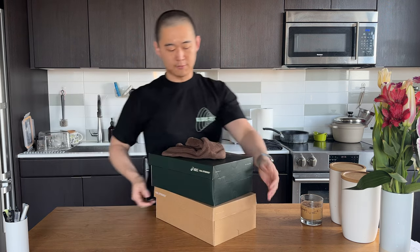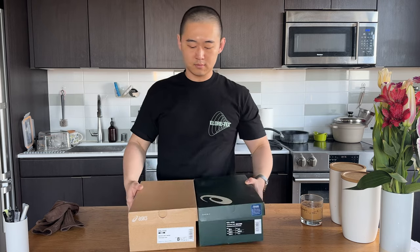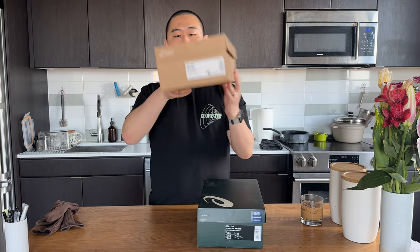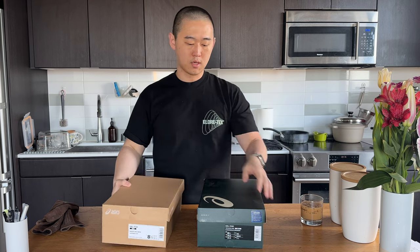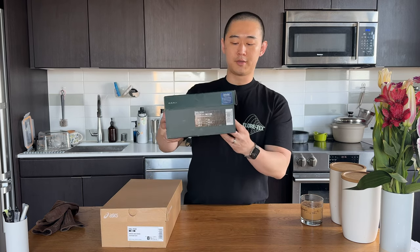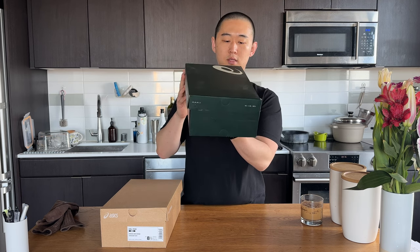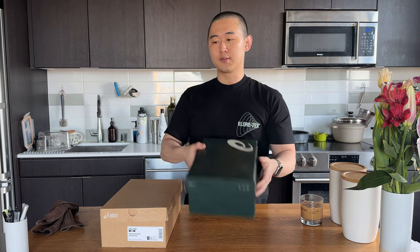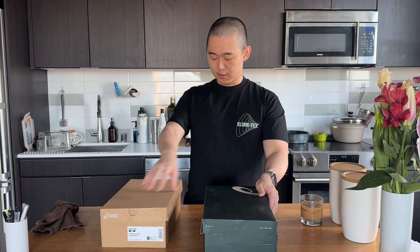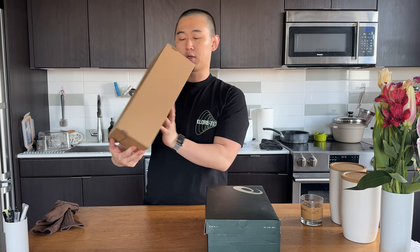First off, the difference in the box — the Forest comes in a very minimal HAL Studios ASICS cardboard box, while the Earth one is a bit more branded. It's ASICS HAL Studios and it has the project name HS underscore AS underscore MK underscore 2. So I'm assuming this was the Mark 1 and this is Mark 2. This one says High and Lows, and it doesn't really have that product code like the other does.